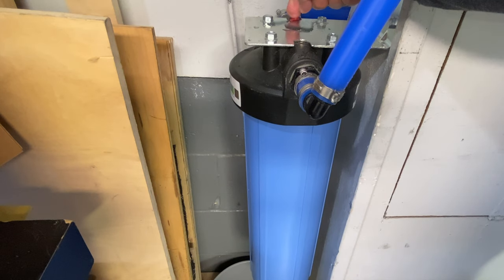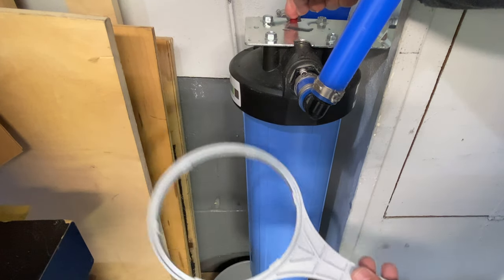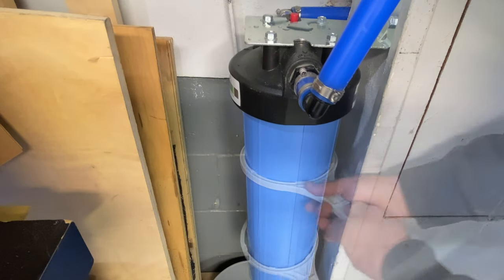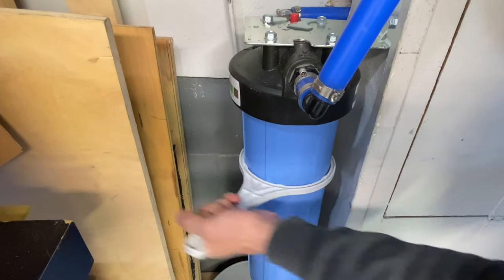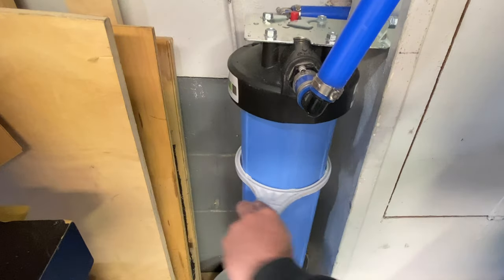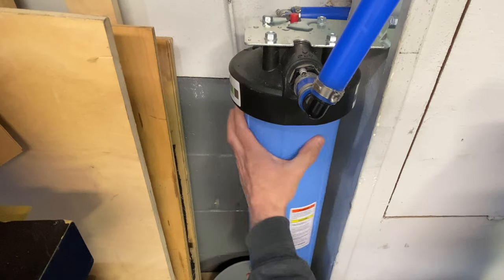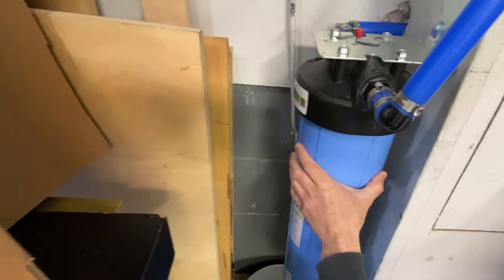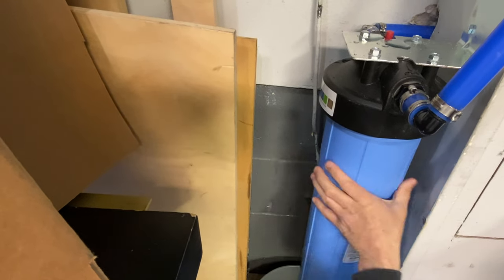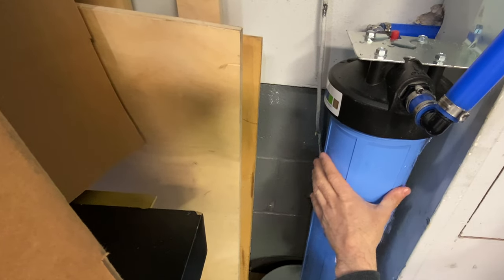There's a pressure release button right up top. You're going to want to put a bucket on the bottom like I showed you, and it gives you this little wrench — it's like a little spanner wrench that locks into the housing. It's a little tight over here with all my lumber, so we got that loose.